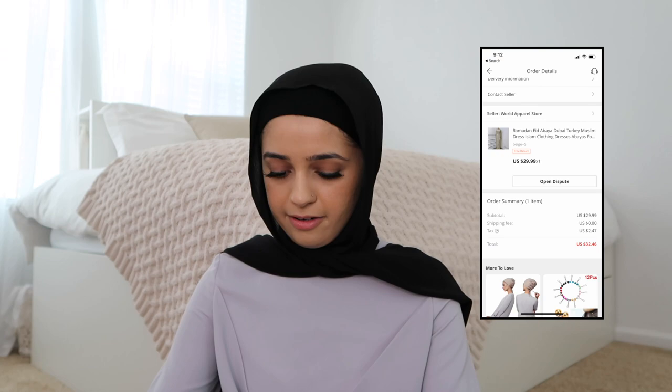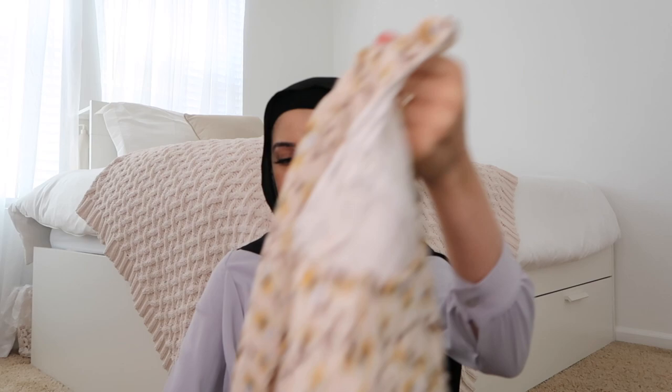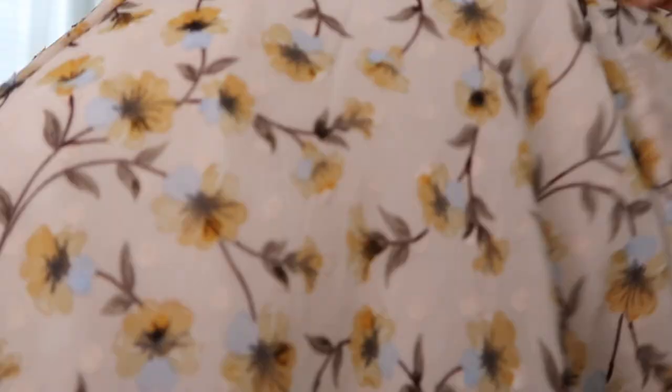Moving on to the next package — not sure if this is going to be a dress or an abaya. It's a dress! It looks similar to what it looked like in the listing. It feels nice quality-wise. It has a cute puff sleeve, it's lined, and has a cute floral pattern — I really like this for summertime. I also noticed it has little polka dots that are kind of the same color, so they blend in.